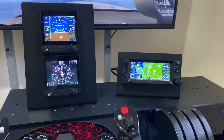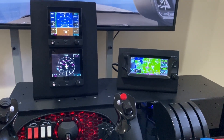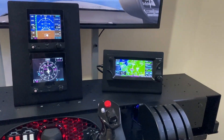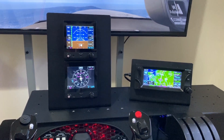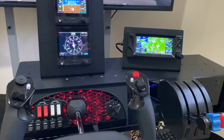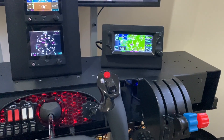Hi everyone, Jarrod here with RealSimGear. Just wanted to give you a quick overview of this setup we have, which is the GTN650 and the G5 bundle. It's set up here on the flight deck mounting plate attached to a honeycomb yoke, and we've got the Logitech USB throttle fixed to the front.